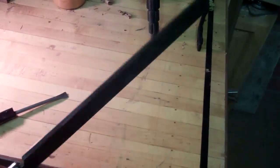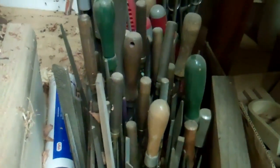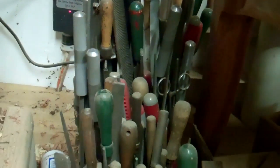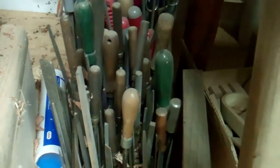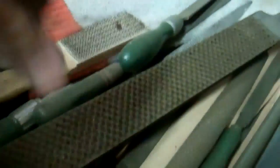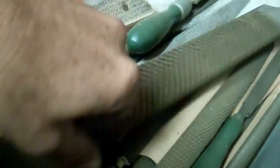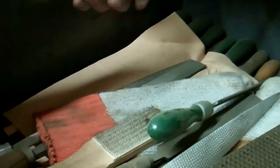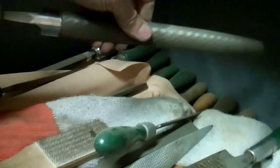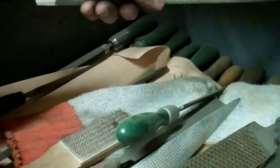I have quite an extensive collection of files — actually hundreds of them. I was very fortunate to be able to purchase a collection of files, sadly from a friend of mine who passed away, but he really knew what he was doing with files. A file like this would cost you $40 or $50, and some of the smaller ones are $15 to $20. That's about a $40 file right there.